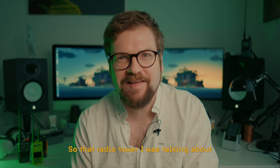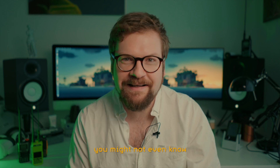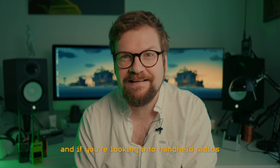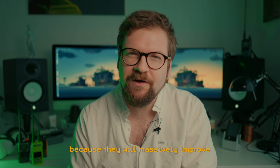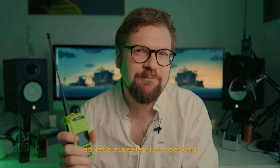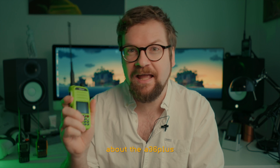So that radio tower I was talking about in the introduction - if you're new to radio, you might not even know what a radio repeater is. And if you're looking into handheld radios, you really should, because they will massively improve what you can do with this. So let's sidestep for a second, and then I'll get back to some of the lesser good things about the A36 Plus.